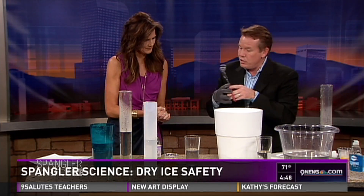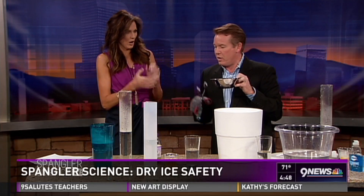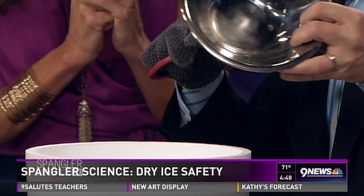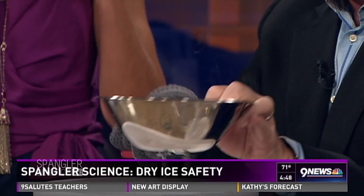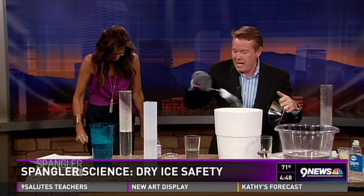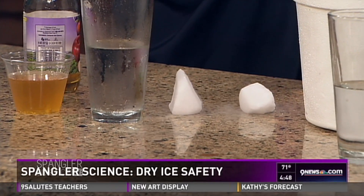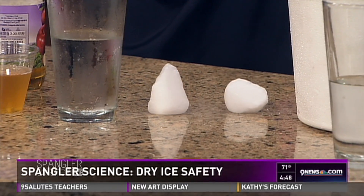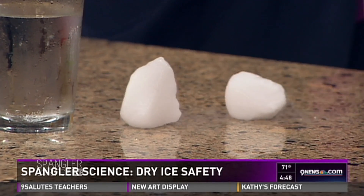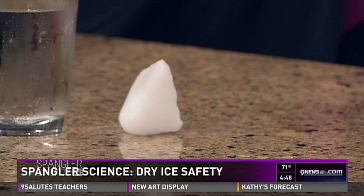If you use the tongs, listen to this — it will scream! It's like nails on a chalkboard; it's not happy. And when it's on the table, listen — it will vibrate on the table because it's warming up. That's why tongs work well, or you can set it aside. It's not happy at all when it touches the table.